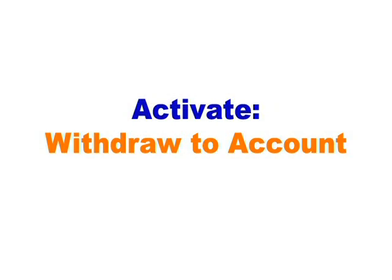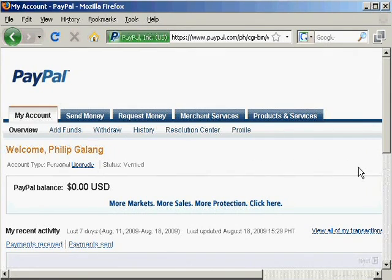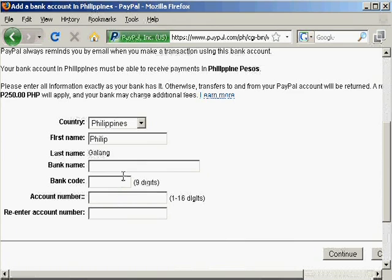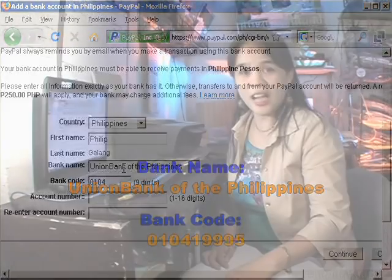How to activate the Withdraw to Account feature. There are two options in encashing your PayPal funds: withdraw to your card or withdraw to your account. I personally recommend you withdraw to your account. Please remember that withdrawals of ₱7,000 and above will be free — any lower amount, there will be a ₱50 charge. This is a PayPal charge; Union Bank does not charge any fee. Log on to your PayPal account, click the withdraw tab, and click withdraw to your bank account. Just like linking your Eon to your PayPal, fill in the same information required: your account name, account number, and the Union Bank bank code. Now you are all ready to transact using your PayPal and your Union Bank account.